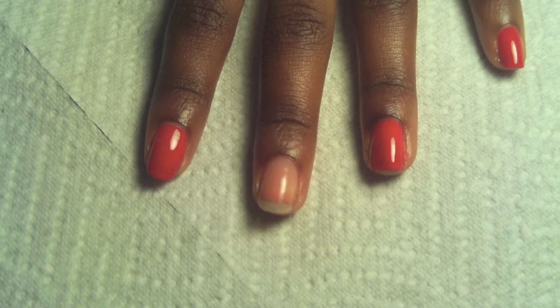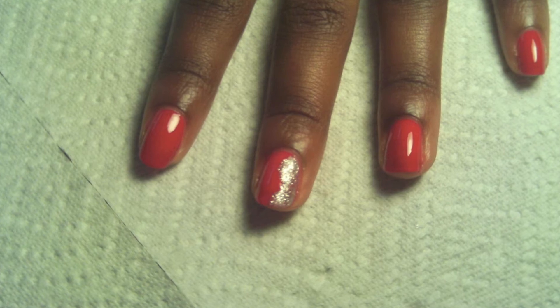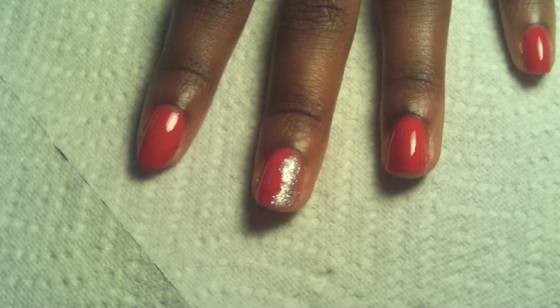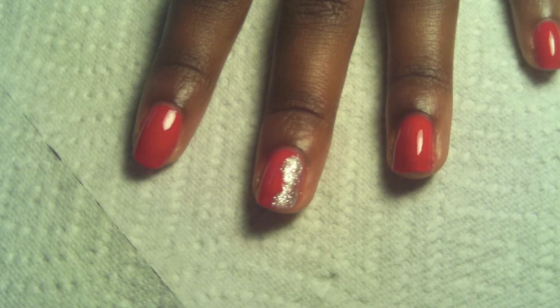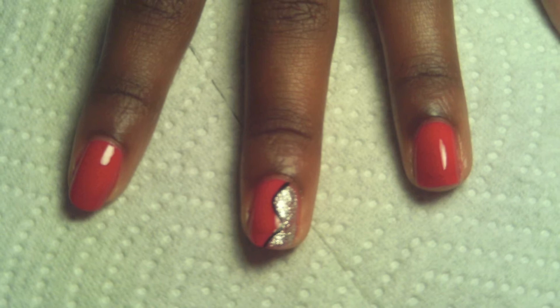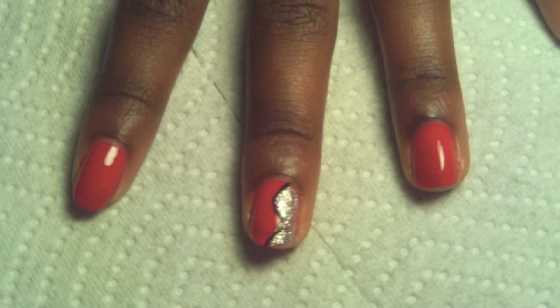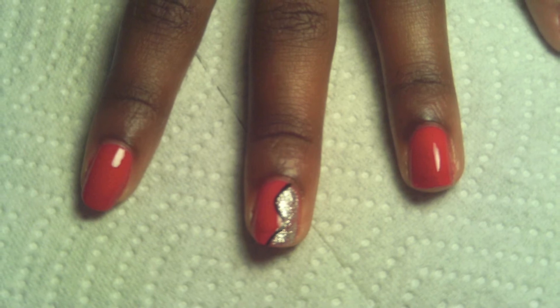Paint all your nails red. First, you will use silver glitter and make a design like a silver wave down the nail. Also, you need to use a black paint with a black striper brush to follow the pattern that you did for the silver part.